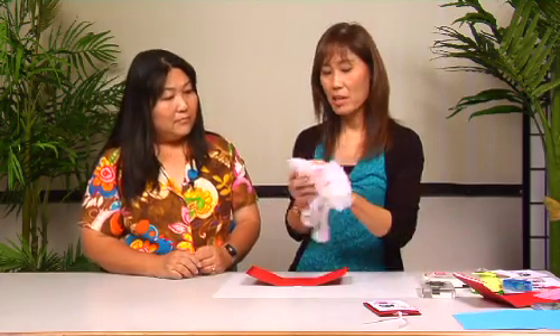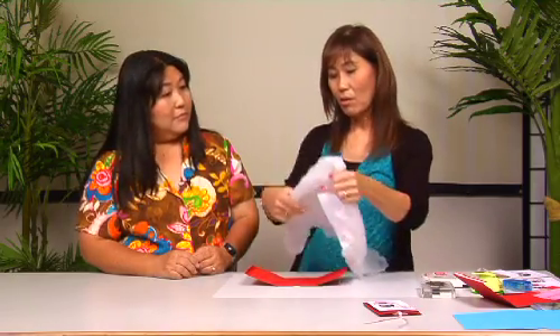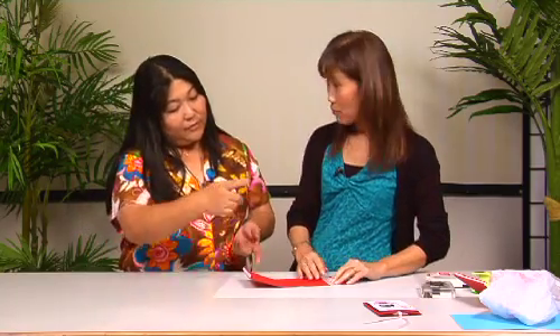You just take a plastic bag and cut a one-inch strip from it — about one-inch wide. You can use a ribbon, but this is what we call recycling. I just cut a piece, and it doesn't have to be really straight because it's going to be on the inside so nobody's going to see it. How long? About 12 inches — so one-inch by 12.